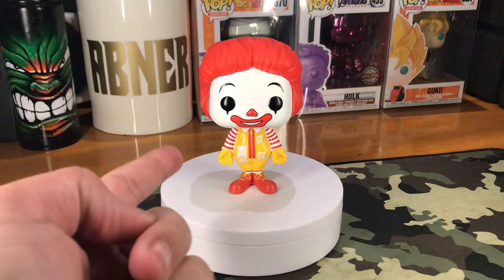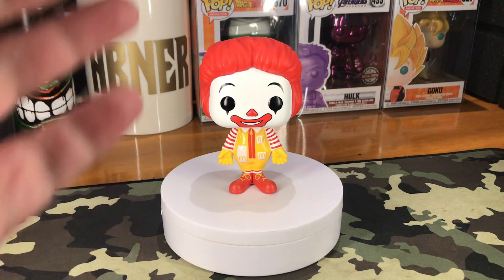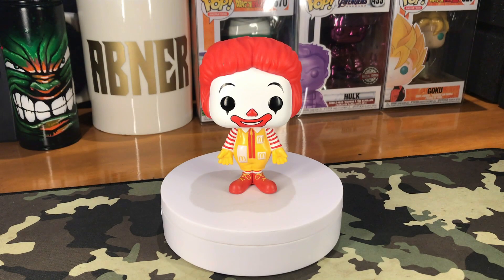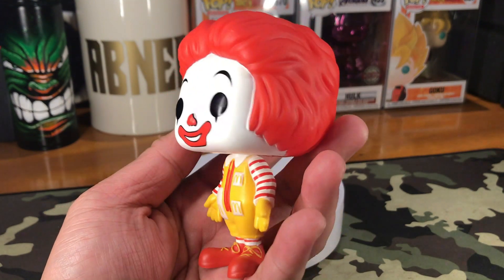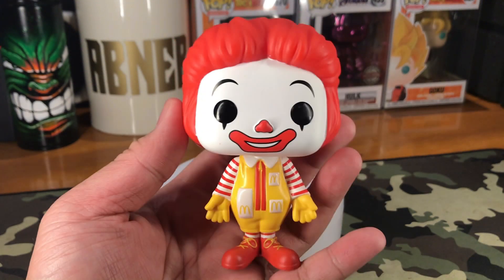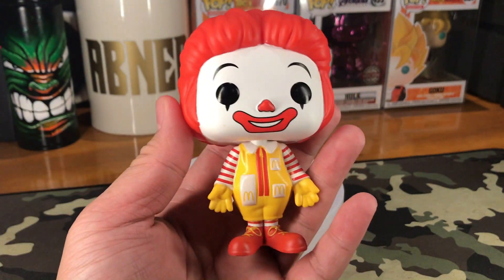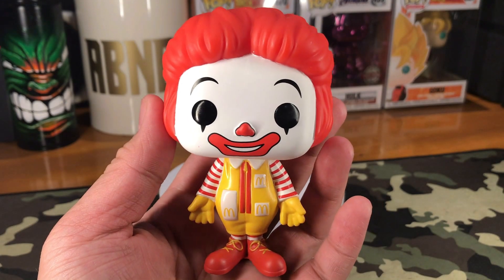So this one right here is their ringleader — this is Ronald McDonald right here, number 85 for the McDonald's Funko Pop set. Let's look at Ronald right here. Most of you already know who Ronald McDonald is. He's the face, the brand, and the icon of the Golden Arches, which is McDonald's, right? Of course, that clown face is right there.